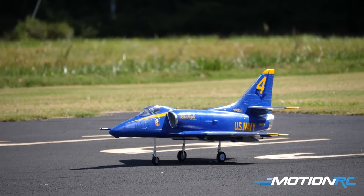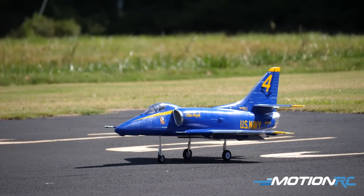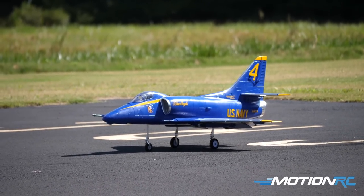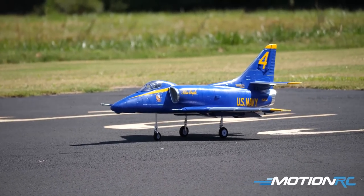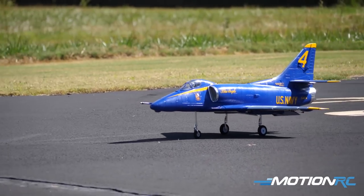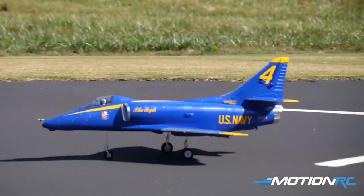What would the jet pilot be calling out? For the Blue Angels, they'd be getting ready for their callouts for the smoke. You'd say: smoke on, ready, now, ready, roll. And they start moving their power up. Airplane ready to rock.